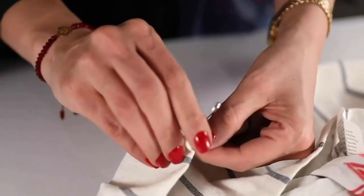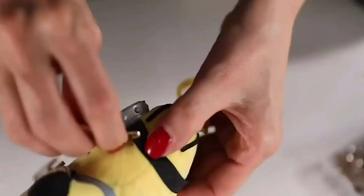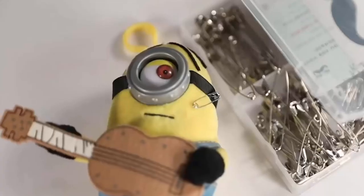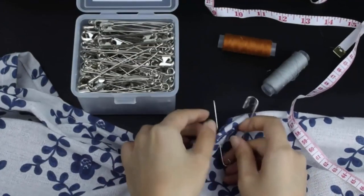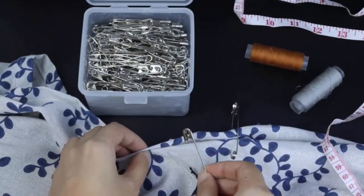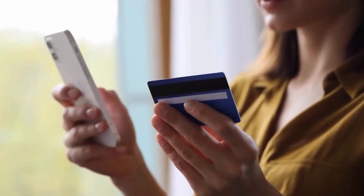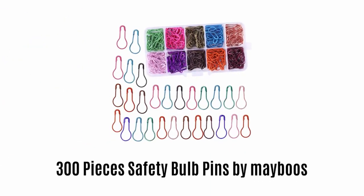Safety pins are amazing products that are generally used to patch torn or damaged clothes. They can also be used to attach other things and as an accessory in all kinds of jewelry. They are used to attach all types of fabric and other items without any hassle or effort. It is a very safe way to attach things permanently or temporarily according to your own choice. We have selected and reviewed the best safety pins for you. If you like any of them, you can buy through the link in the description. Number one: 300 pieces safety bulb pins by Mayboos.